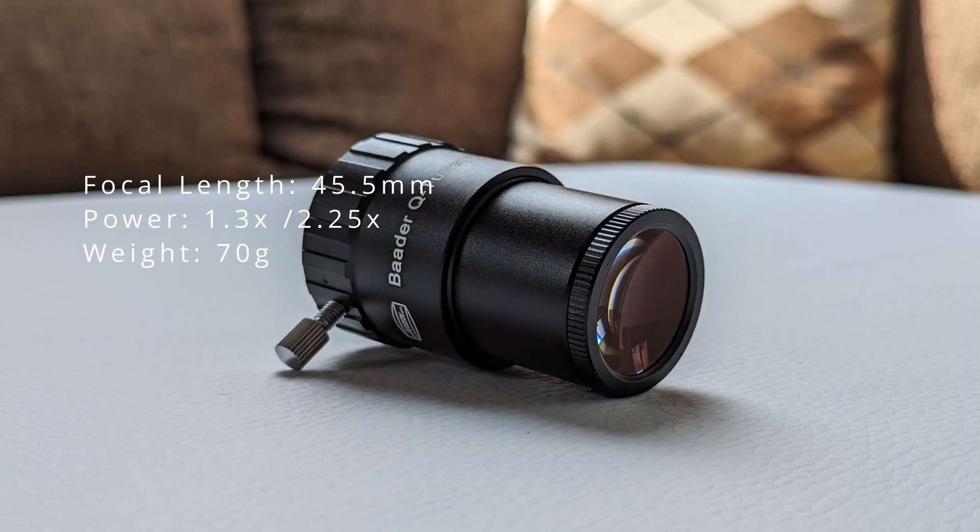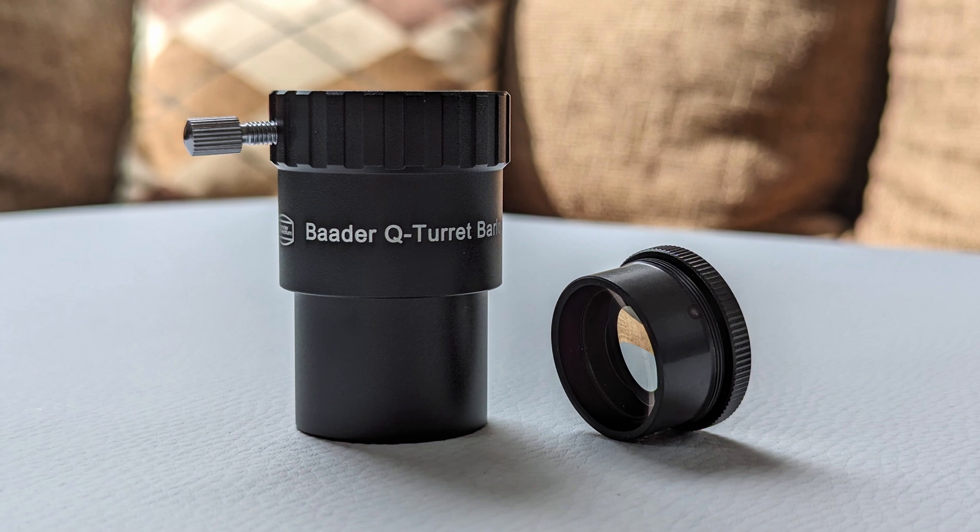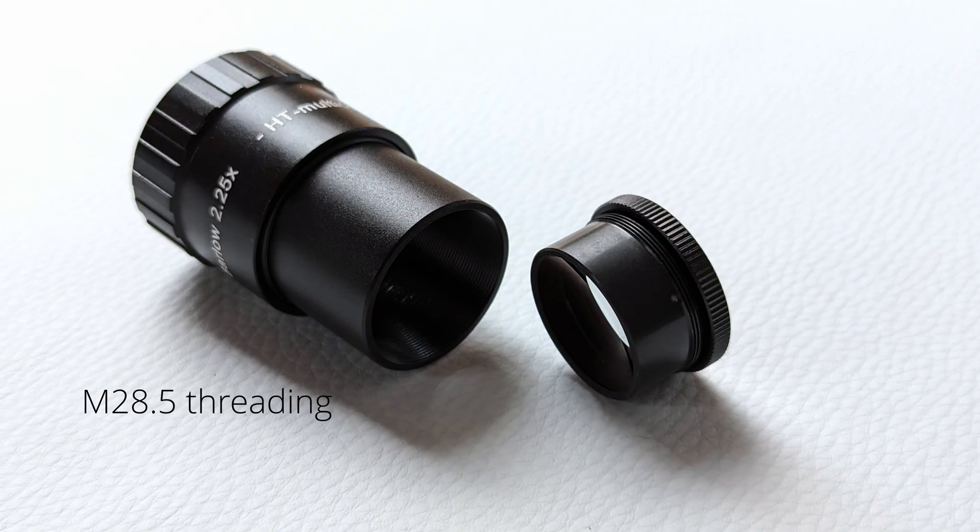The last element in this set is the 2.25x Barlow, specifically designed to work with the ortho eyepieces — though it also works wonderfully with other eyepieces like the 9mm Delos or the 24mm Pan Optic. The Q-Barlow can be separated into two pieces and depending on the configuration provides either 1.3x or 2.25x magnification. Just like the eyepieces, the Barlow features high-quality glass and coatings, which is why views with and without it are remarkably similar in terms of contrast, brightness, and sharpness. The Barlow does its job very well, and in spite of the extra glass added to the optical system, image quality doesn't suffer — which is high praise for any Barlow.